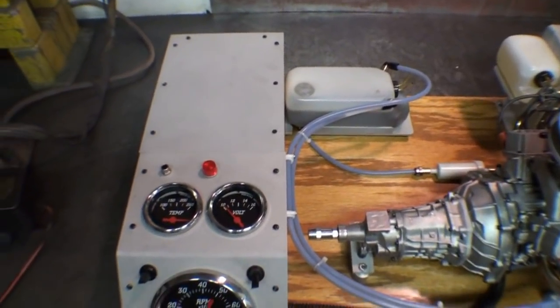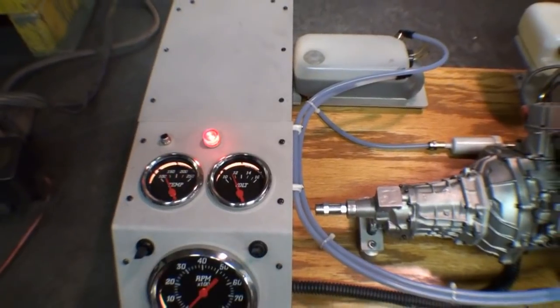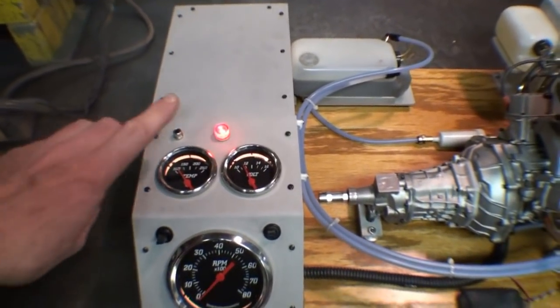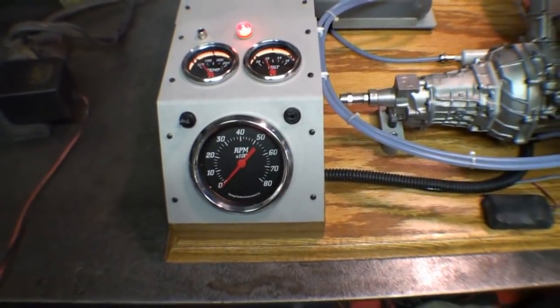And then as I look around here, you'll notice that there is a temperature gauge, a voltmeter, and a light telling you that the system is operating, and then a tachometer.